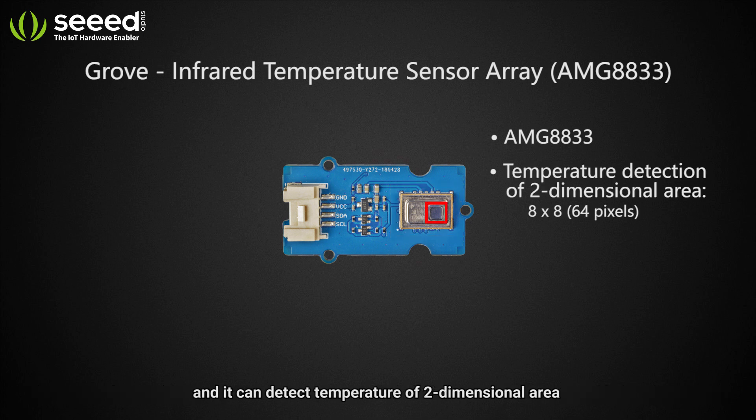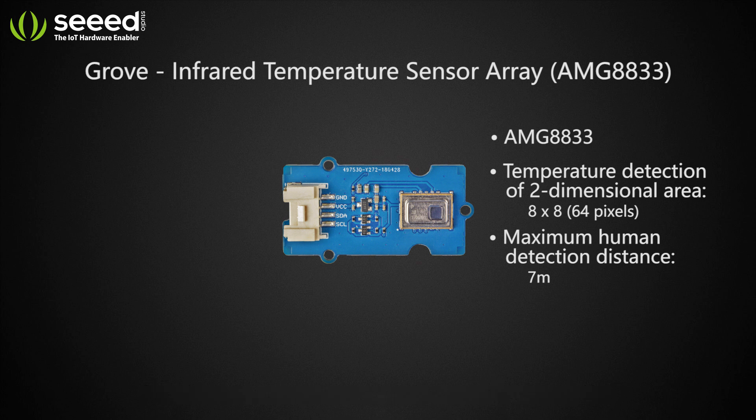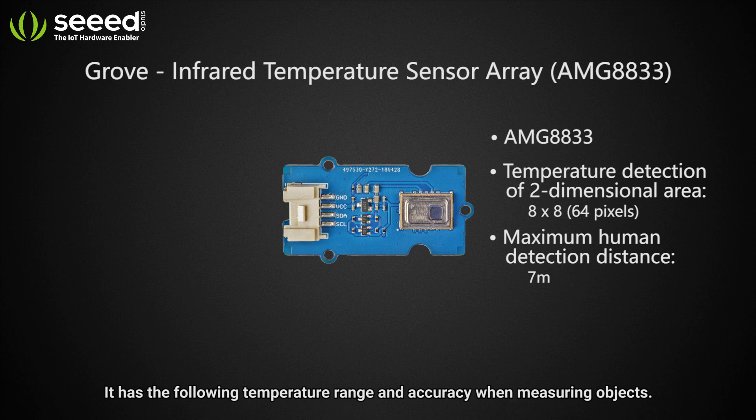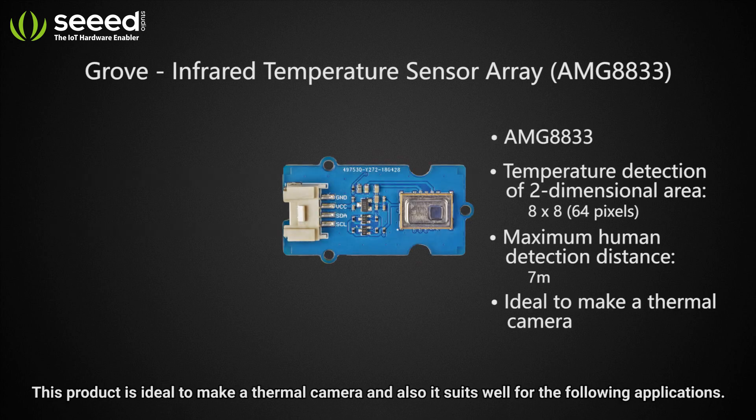It features an 8 by 8 infrared array, and the maximum human detection distance of this sensor is 7 meters. It has a specified temperature range and accuracy when measuring objects.